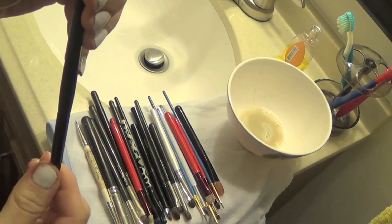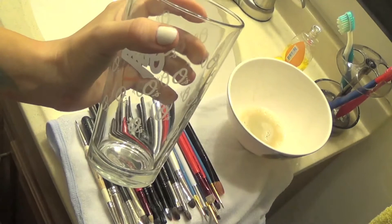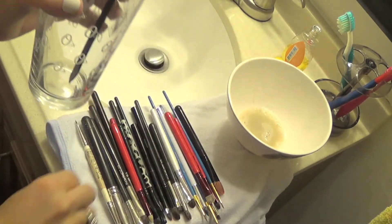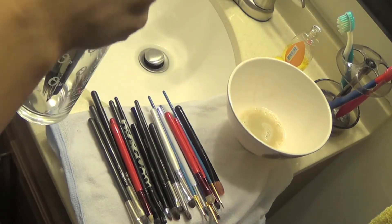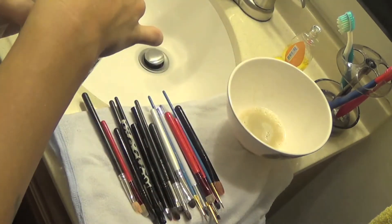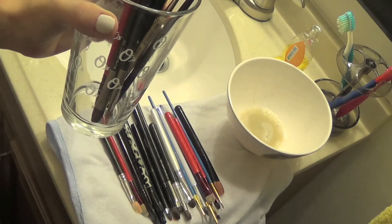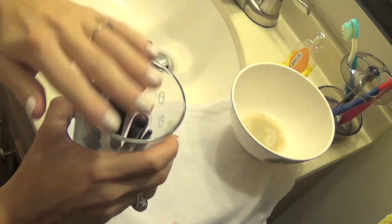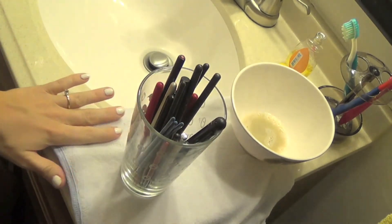You're probably wondering how you're going to let them dry upside down. Usually what I do is I'll just get a glass or a mug and sit them in there like this. I just lean them in the glass and let them dry like that. Put them in gently, because if you slam them down it's going to open the bristles back up. So I'm going to let these dry and then we'll put them away when they're done.